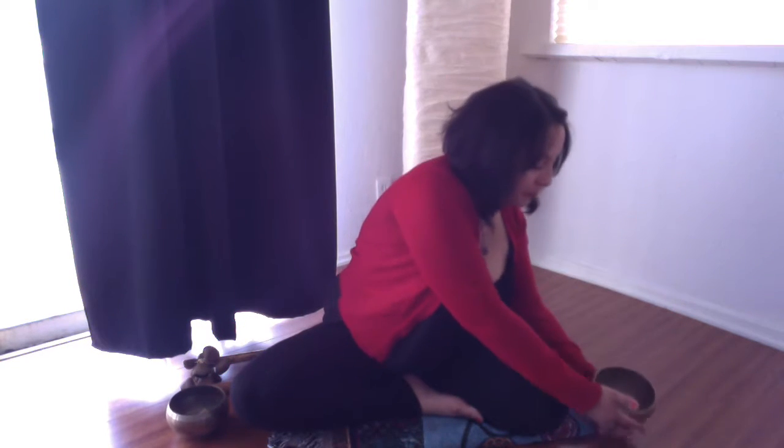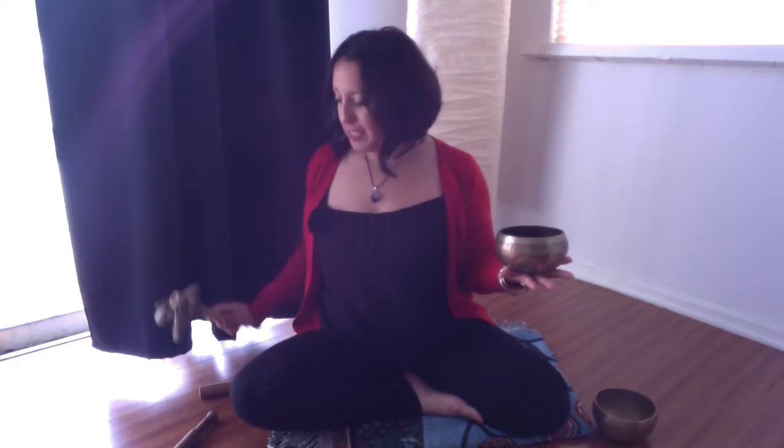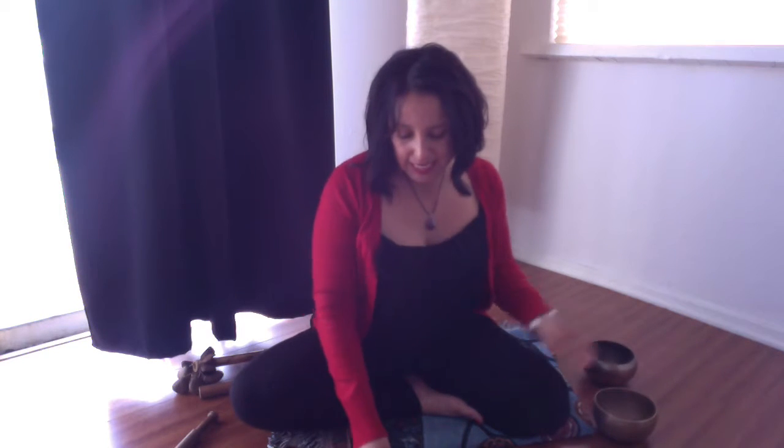So let's get started. I'm going to be using two Tibetan bowls today. This one is an F-flat, and this one is a B. And I'll be using my misty little shakers or rattle, and the ting shahs at the beginning and ending.